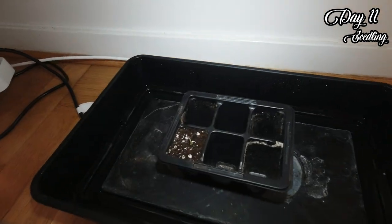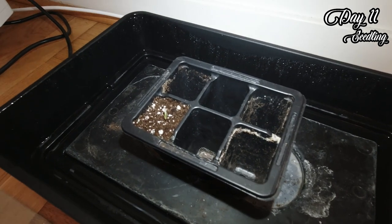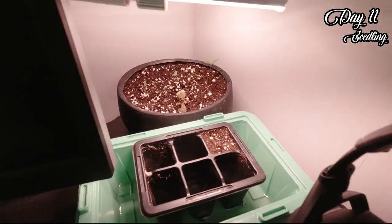10 days after we put them in soil, the first one is out. I will now transfer them to my startup light and I will have them on for 16 hours a day and 8 off.